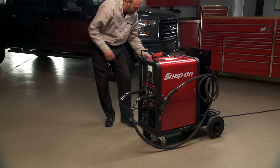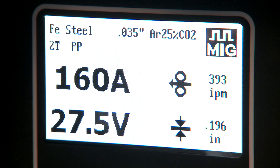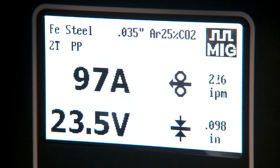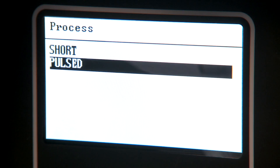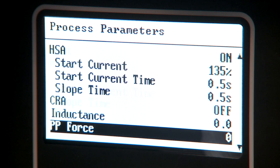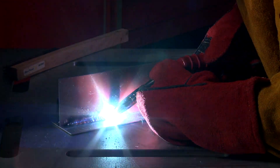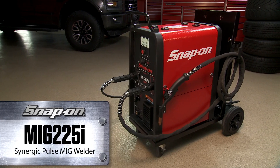Quickly zero in on the optimal settings for any situation. This welder takes the guesswork out of some of the toughest jobs by automatically setting the current, voltage, and wire speed. When adjusting the material thickness, the MIG 225i automatically updates each of the preset parameters, helping you achieve excellent results.